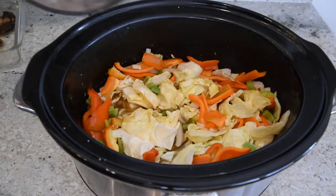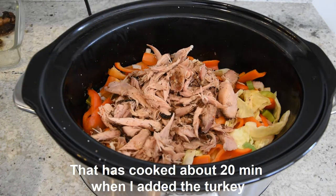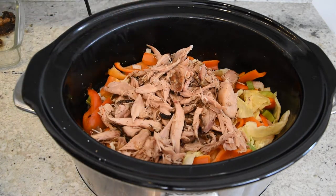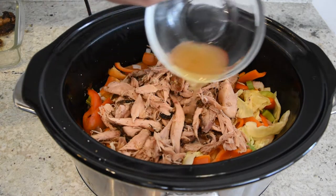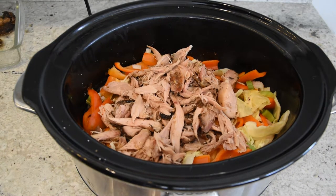Now that I have my turkey meat off the bone, we're just going to go ahead and throw this in. I'm going to throw about a tablespoon, maybe a little bit over a tablespoon, of apple cider vinegar in there. I'm going to stir this up in about another hour — I just want that cabbage to kind of wilt down into that liquid a little bit.